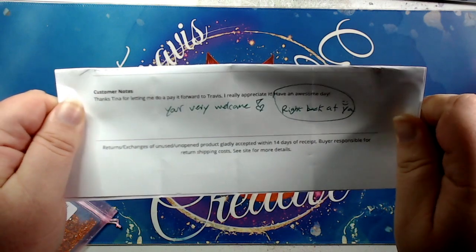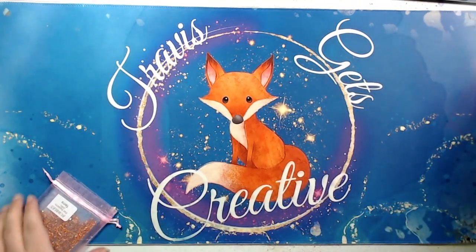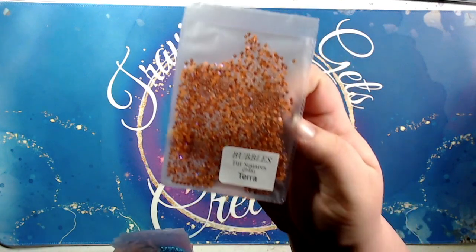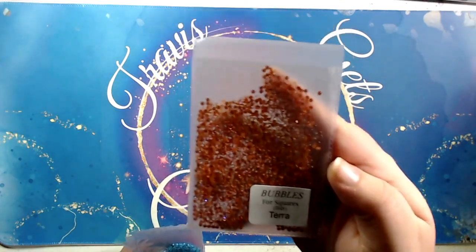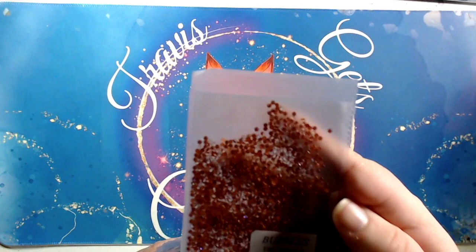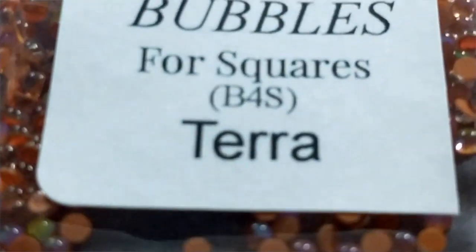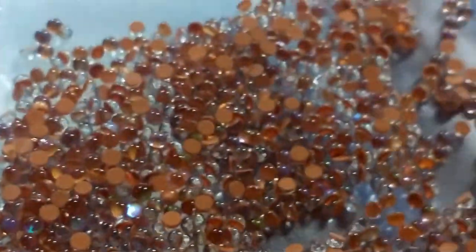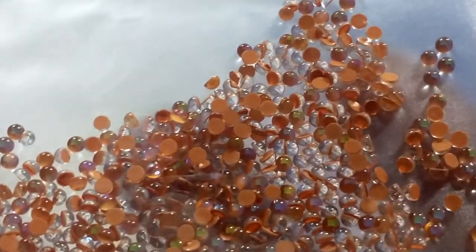Thank you so much T-Mall and Stacy for working to get this into my hands. I really appreciate it. I've really been wanting to try the bubble rounds, so I sent a list to Stacy and this is what I picked up. I got the bubbles — four squares. They're round, but they'll fit into a square diamond painting. I tend to do more squares than round, so I thought it would be good to get those. And this is the Terra rounds. I'll do a little more of a close-up with my phone camera so you can get a better view.